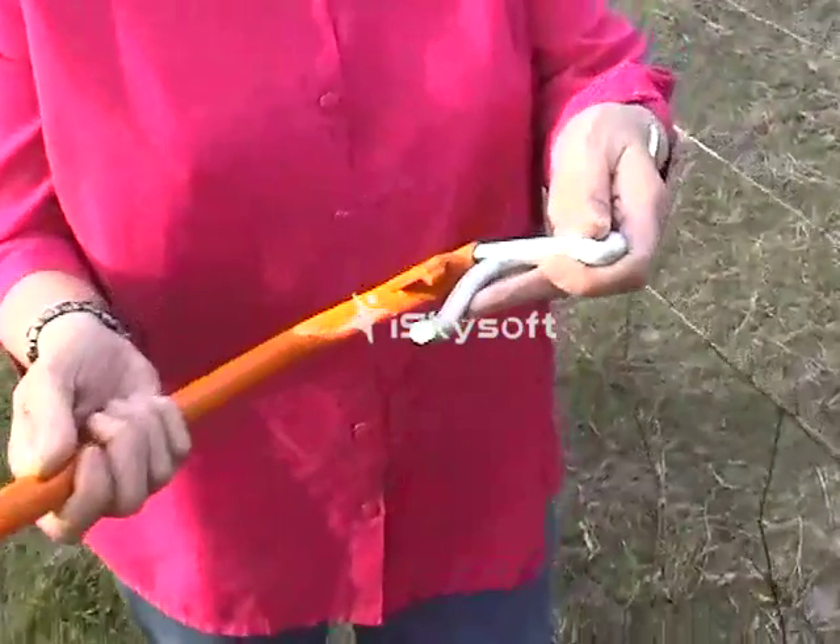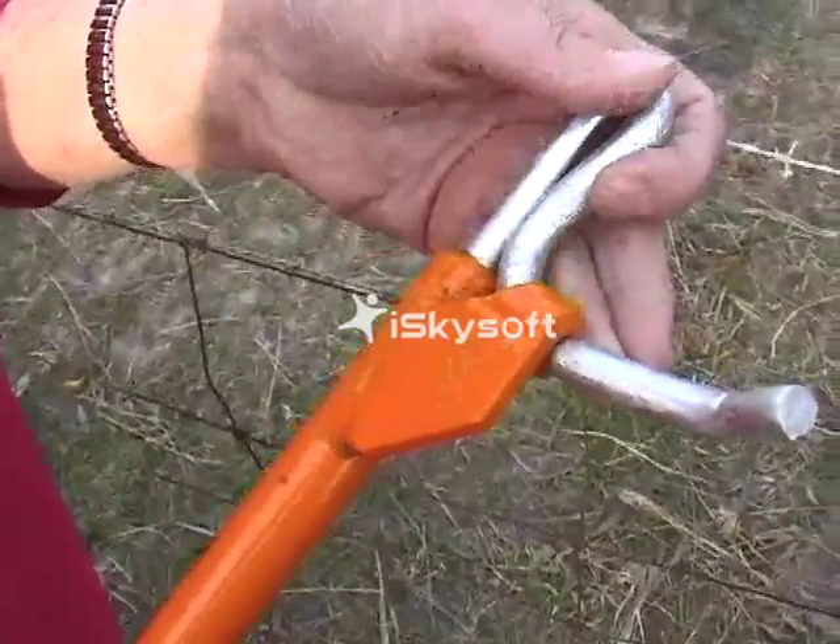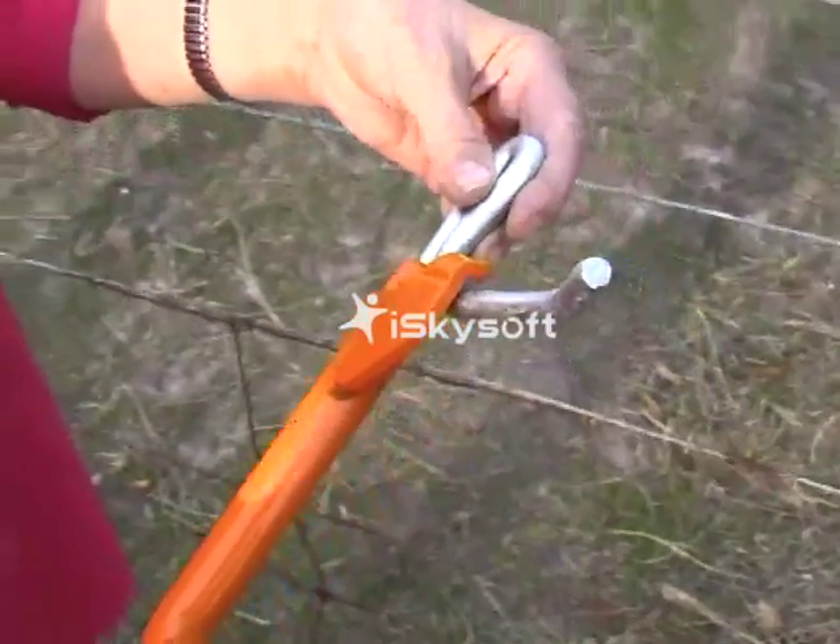The applicator. The twitcher fits into the hole in the applicator and the tab always stays in the front. Now I'll show you how to strain the fence.